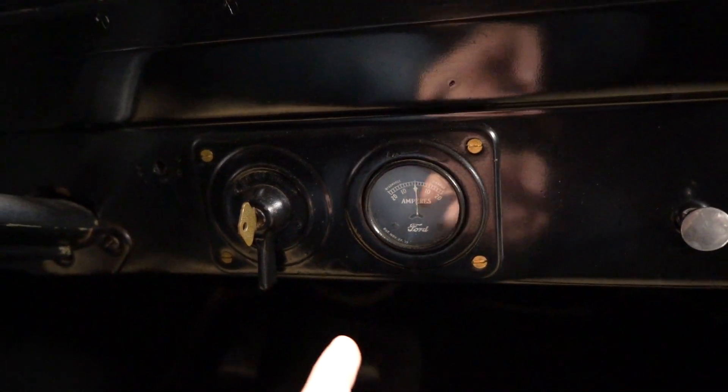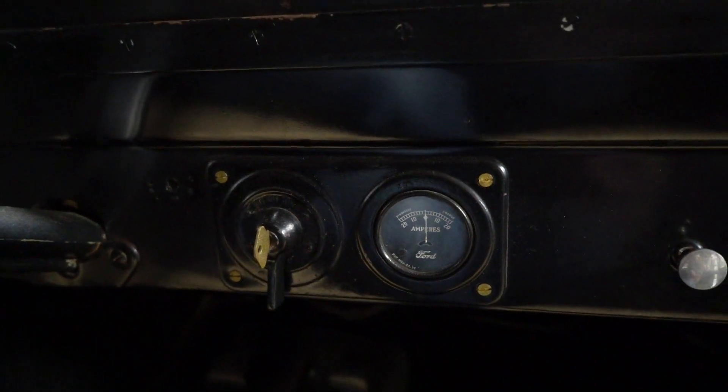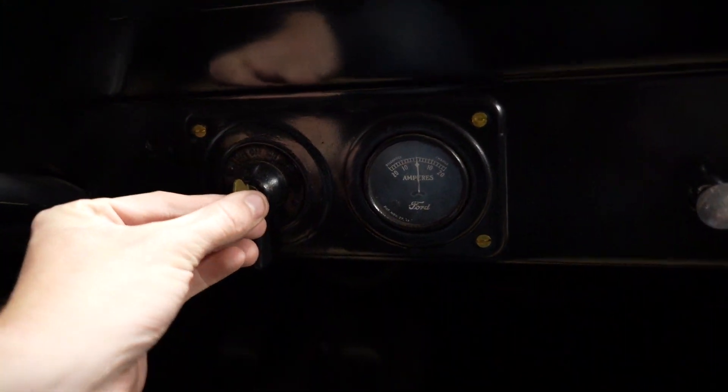The light switch is right here — if you turn this on like that. There's the key, obviously. And then down here, there are only three pedals. This one's going to be your low gear, this is going to be your reverse — the middle one — and the one all the way to the right is going to be your brake.